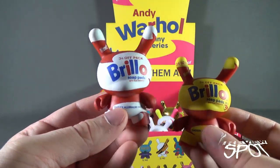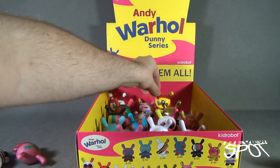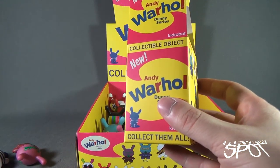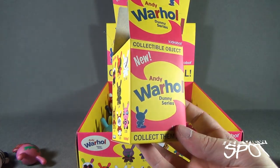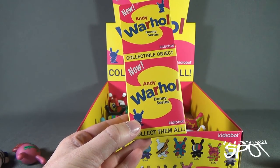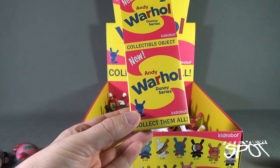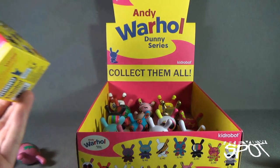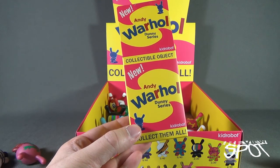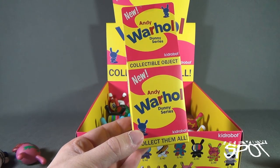There you go, guys. If you're interested in picking these up for yourself, get to a comic book store — that's probably your best bet for the Kid Robot Andy Warhol Dunny series. Today's collectible spot we were having a look at the brand new Kid Robot Andy Warhol Dunny series — an entire case. I hope you guys have enjoyed it. Stay tuned — Spot's got more videos heading your way. Thanks for watching, see you next time!